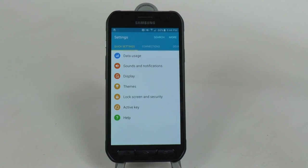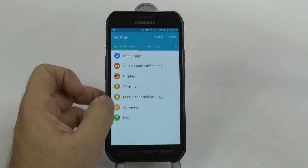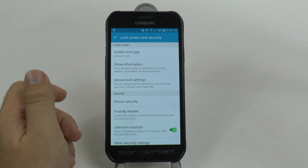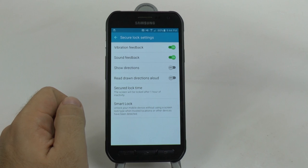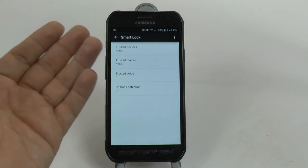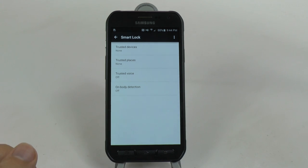Our next hidden feature is called Smart Lock. Smart Lock can be found once you install a lock screen - under Lock Screen and Security, open up Secure Lock Settings. Remember this will only show up if you have a lock screen. Once we have it, we can set up Smart Lock. The idea behind it is that you can have trusted places, trusted voices, body detection, or even trusted devices that are connected. So a simple thing would be every time you have your Bluetooth smartwatch connected to your phone, you don't want to have to put in your lock screen. Maybe it's a trusted place like home and you don't need a lock screen there.